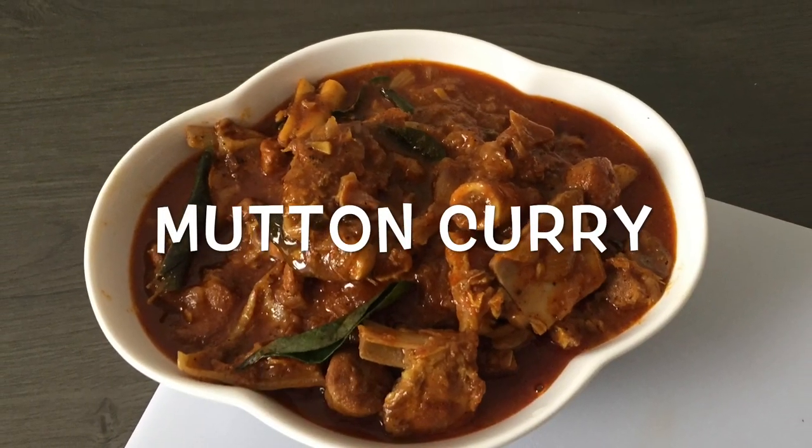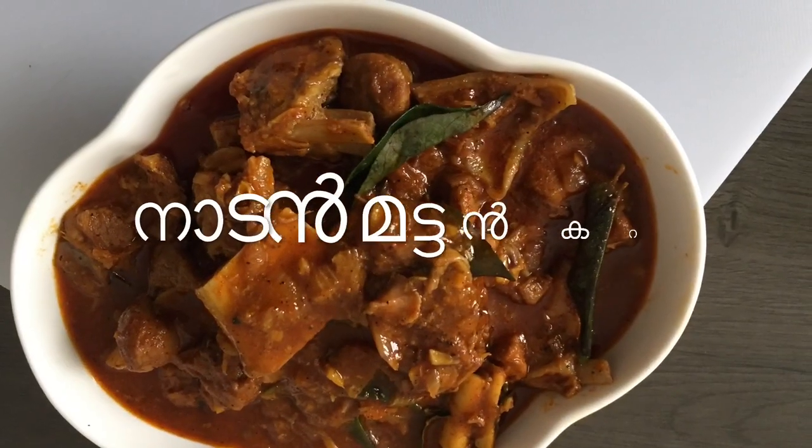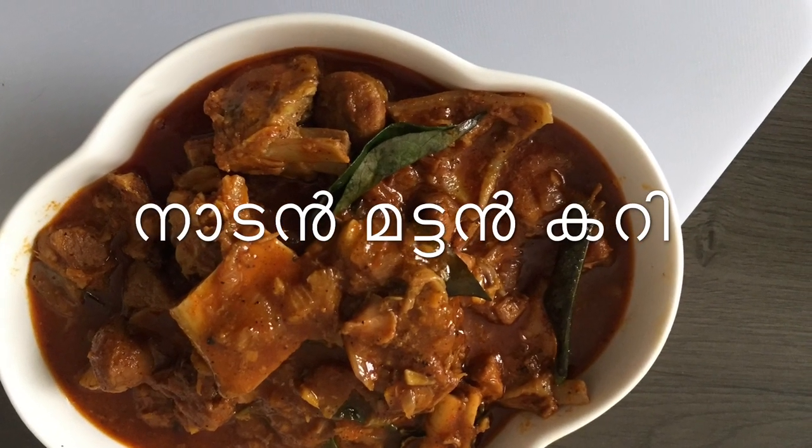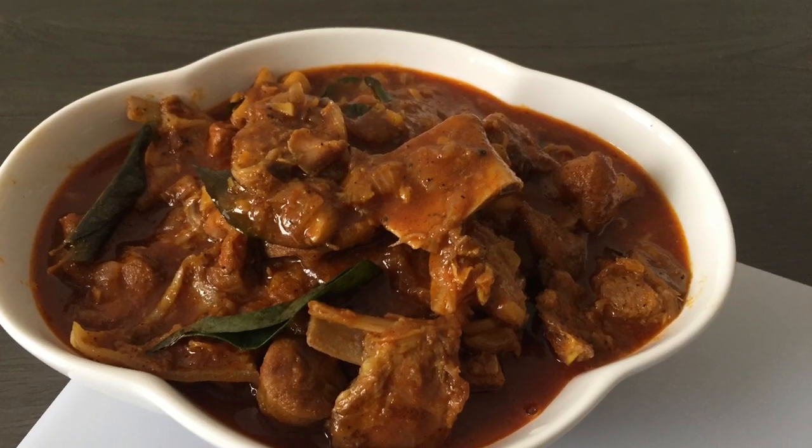This is the Easter special recipe for Muttangari. I have found a nice taste in the Muttangari. I have been eating the Muttangari and I am going to make a taste in the Muttangari.